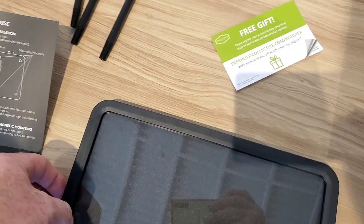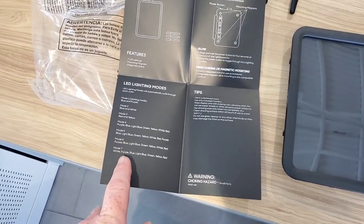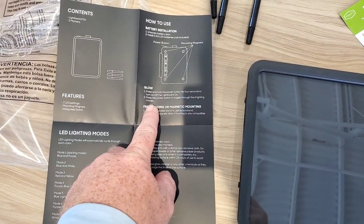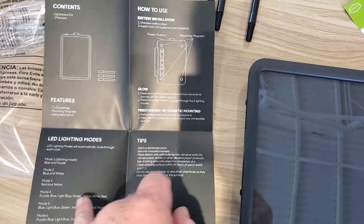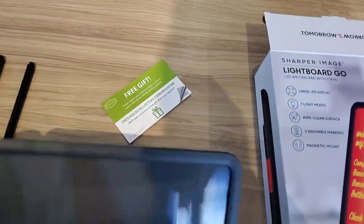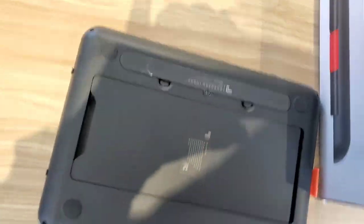One thing that is cool — this thing has magnets. Here are the instructions. It's got seven lighting modes. You hold the power button on the side to turn it on, and then tap the power button to go through the different lighting modes. One cool thing is that it has a magnet and sticks right to any magnetic surface for mounting. It also has a stand on the back.